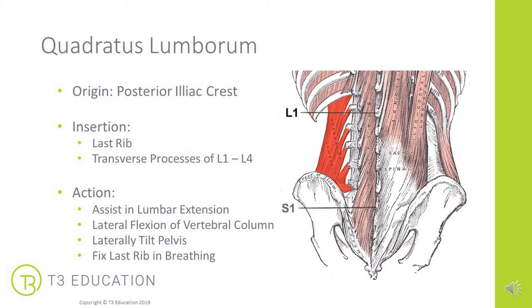In terms of its actions, as it contracts bilaterally — so on both sides at the same time — we get lumbar extension. One side at a time we get lateral flexion of the vertebral column. It can laterally tilt the pelvis when used together, and it also fixes the last rib in breathing.